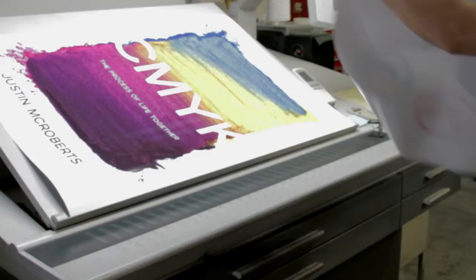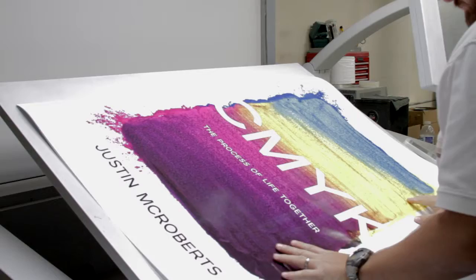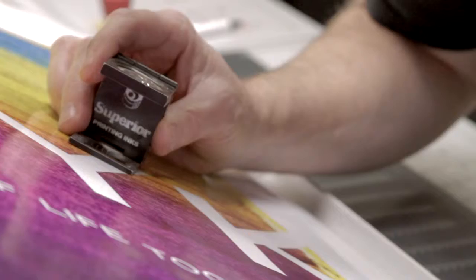Every square inch of my life acts like a tiny dot of color, making up one small piece of the image of my life. And my life is yet one small piece of the grand image to which every life belongs and finds its place. I believe the maker of that grand image will make it not only true, beautiful, and good, but in the end, very good.